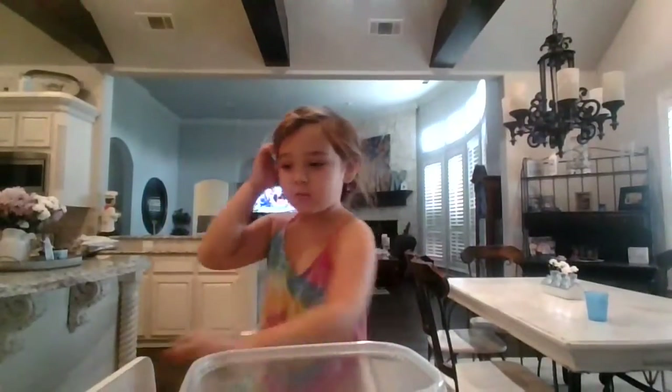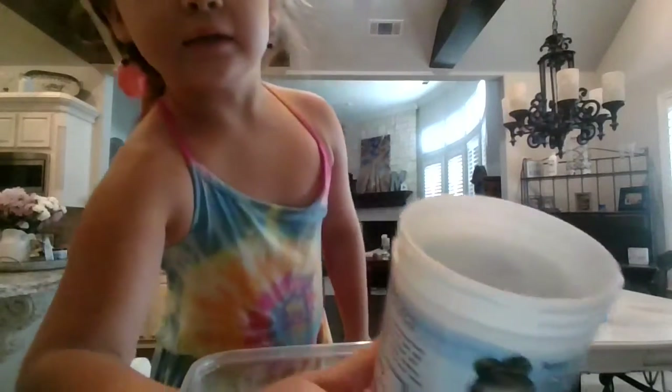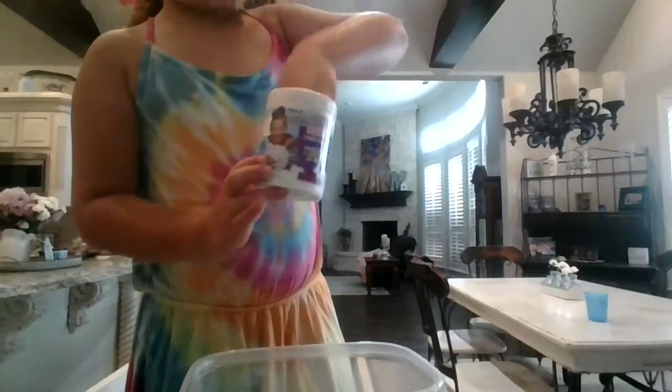Hi everybody, welcome back to my channel. Today we are going to be making snow. It's very easy to make. You buy this product — it has this stuff inside of it, just like little pieces.